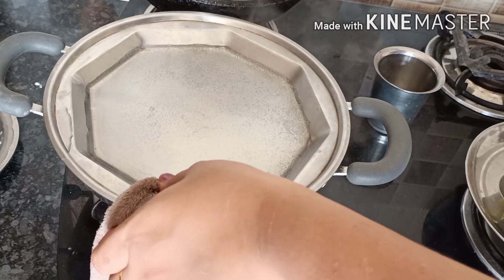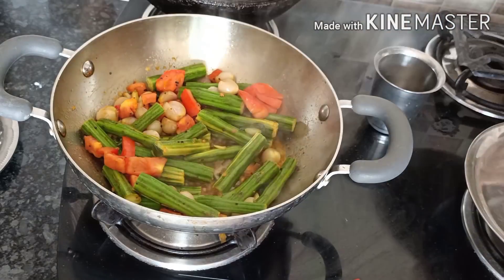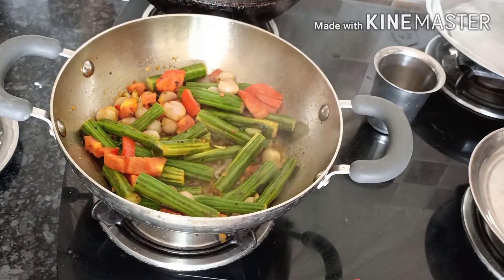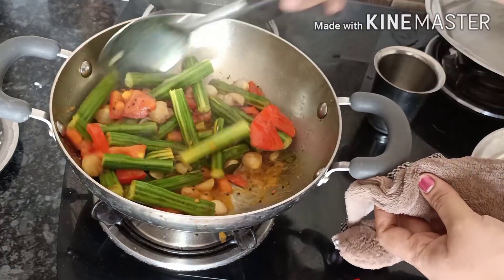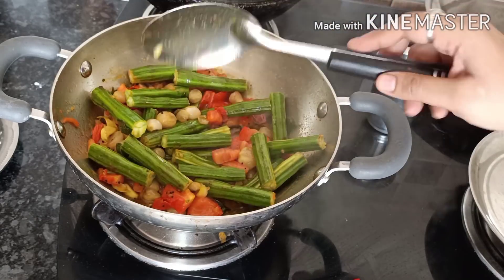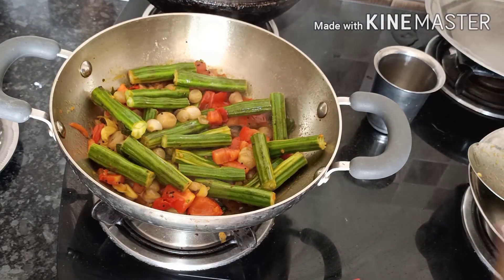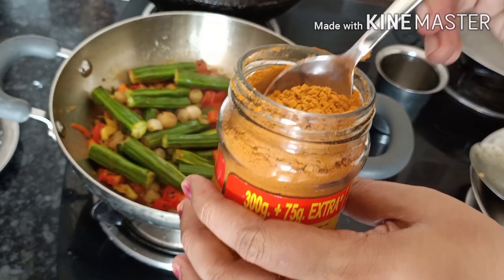Now let's cook it and remove it. Now let's cook it well. We can add masala in the sauce. I am going to put the meat in the kari kudi.